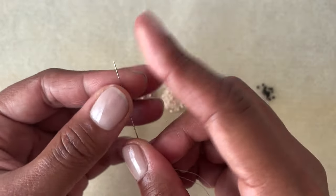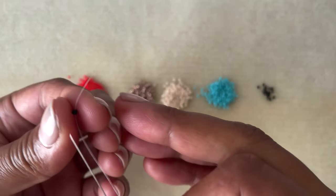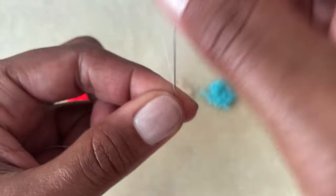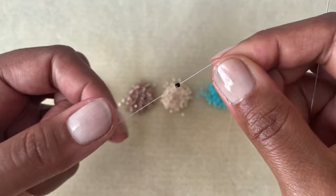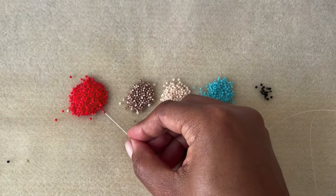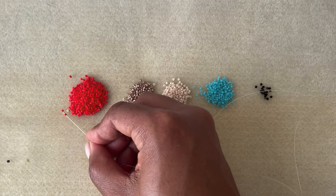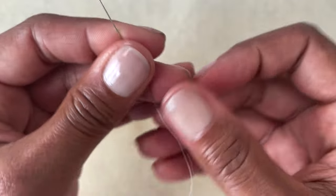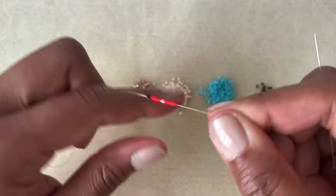To begin, cut about five feet of your beading thread. We're going to pick up the bead color that we're not using the most, just for contrast, and pull that down towards the end of your thread — leave about a four inch tail. Then we're going to loop around and come back up through it. This is just a stopper bead we're going to use in the beginning to keep our beads from falling off. Following our pattern, we're picking up the first beads of the first and second row — it's four red, one gold, four red.